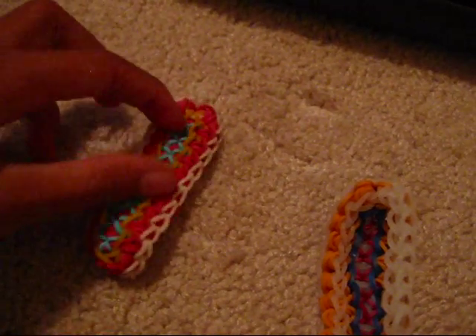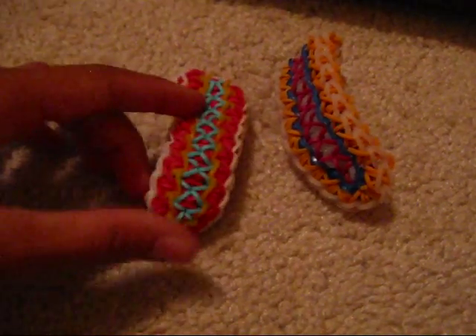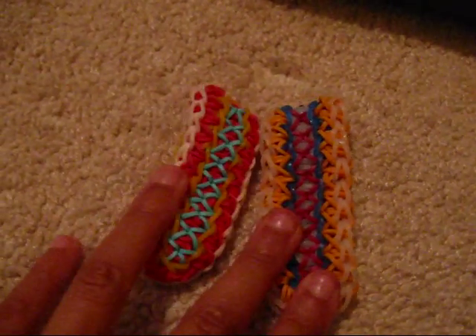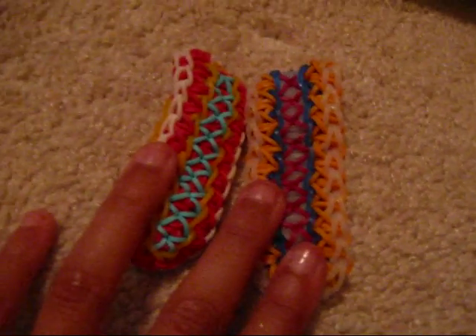This Juggazanias bracelet is made on two looms. I know I'm very sorry, but it's made on two looms. I might do a one loom tutorial, but probably not, so don't expect it. It will be a surprise to you if I do. But this is the Juggazanias bracelet and it's one of my favorite bracelets I have — it's definitely by far my favorite bracelet I've created. Now let's get started.